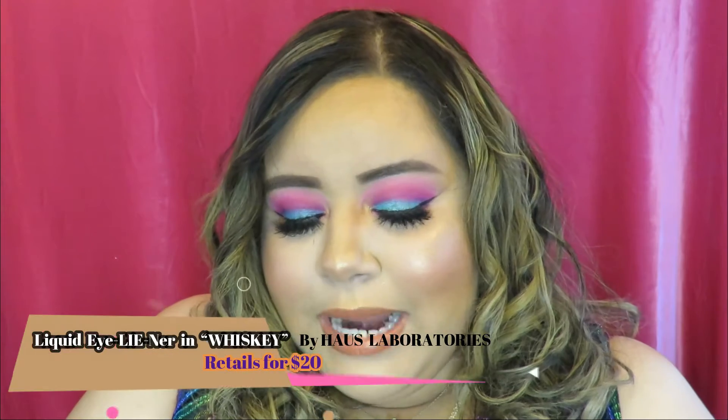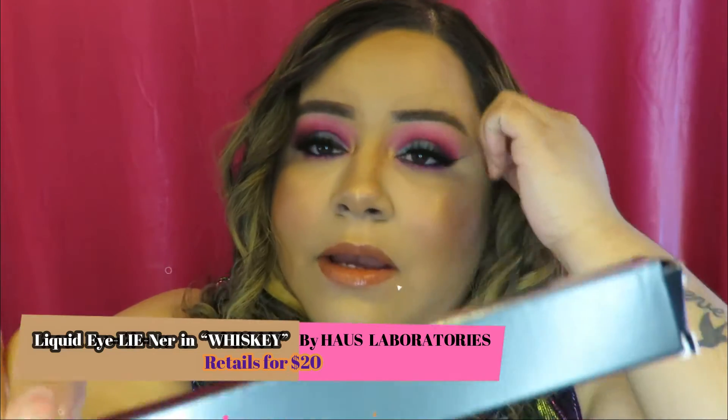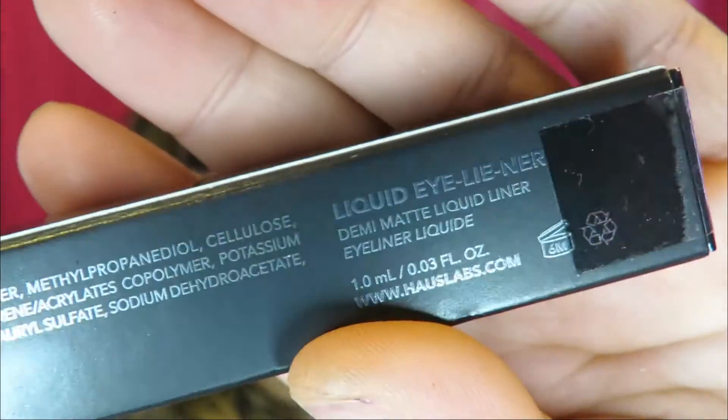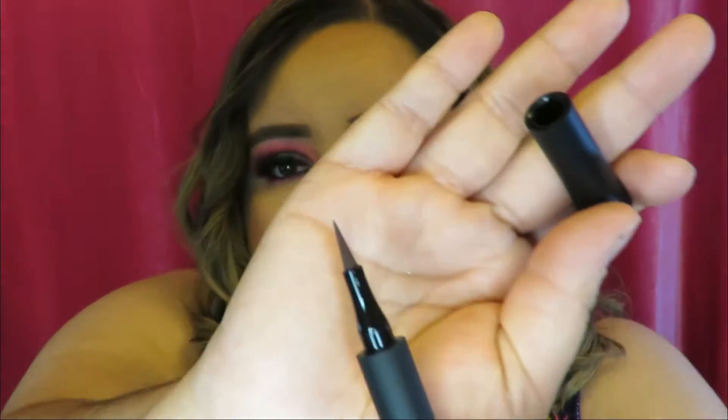The last of the five full-size products is by Haus Laboratories by Lady Gaga — this is their liquid eyeliner in the shade Whiskey. The packaging is really nice and the product is pretty big. Whiskey means it's brown, and I actually like brown eyeliner, so I'm excited to try this one.